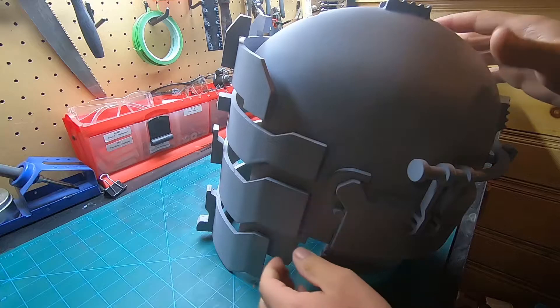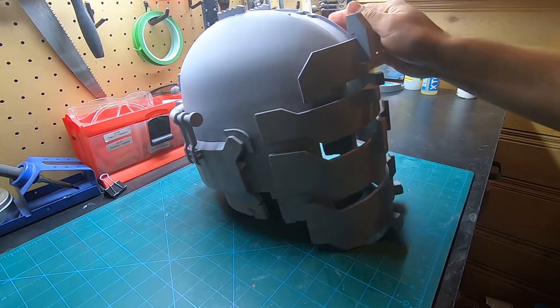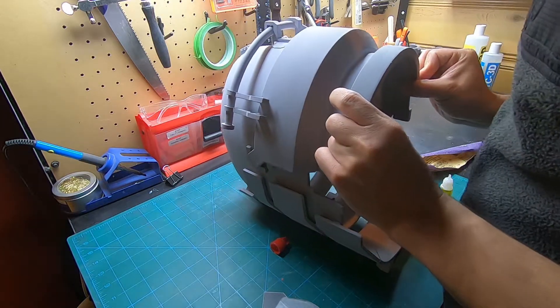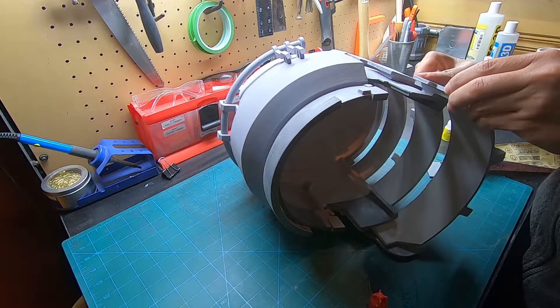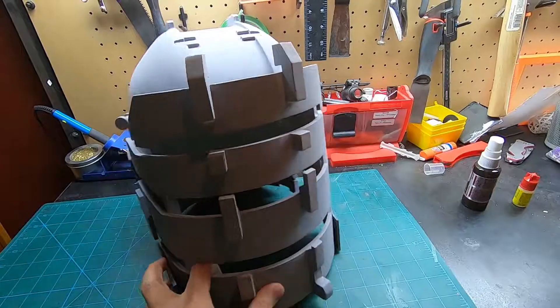After priming the helmet, I realized that I forgot a couple of small details on the cheeks and the back of the helmet, so I'll go back and add those before getting it ready for painting. I glued in all the small details around the helmet and then added another layer of primer, so now it's ready for the painting phase.